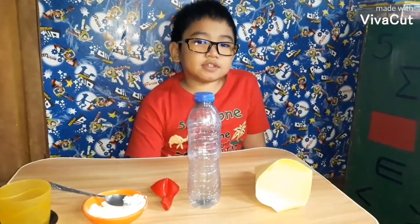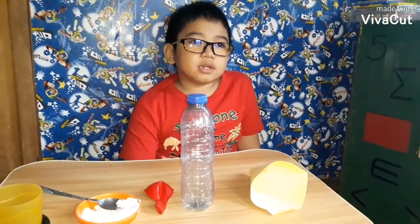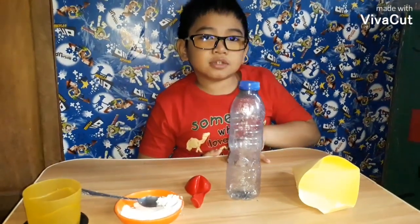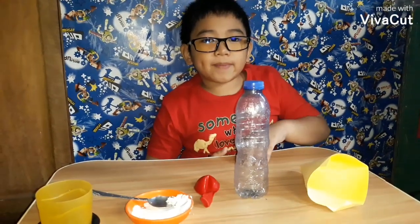So kids, if you are making an experiment, don't do it alone. Ask permission from the adults. So let's start the experiment.